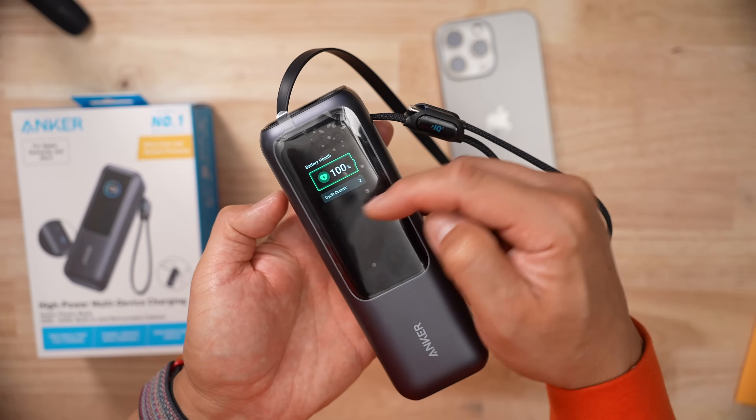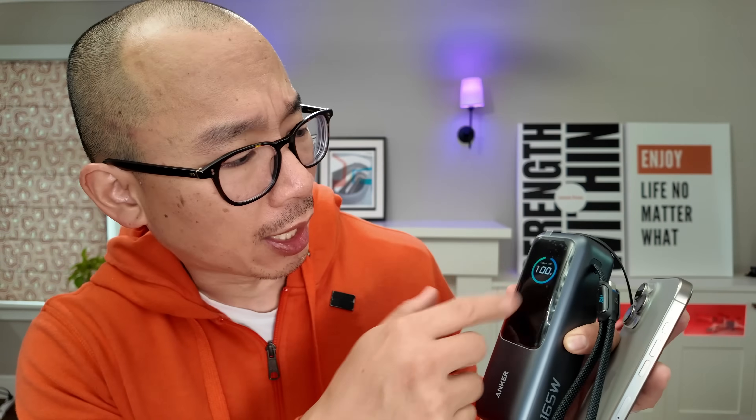This product comes with a large smart display and it's pretty easy to read. It'll show you the wattages in and out, but it doesn't tell you the time remaining.